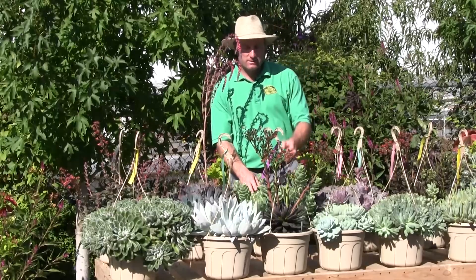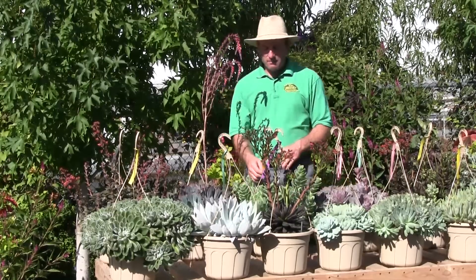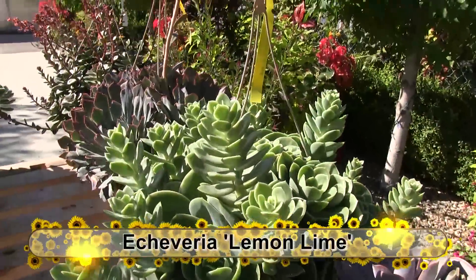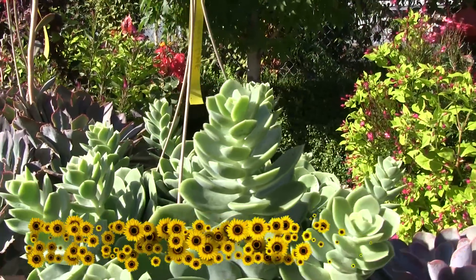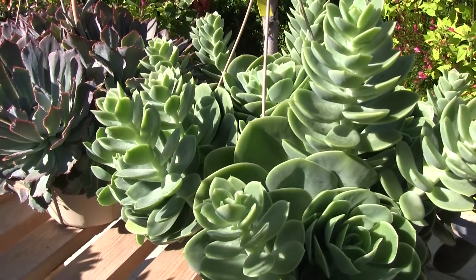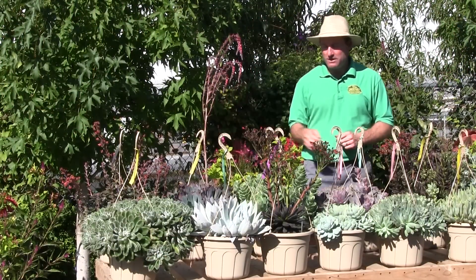Behind, for a bit of contrast to the dark one, we have one called Lemon Lime. It has a lighter, lemony look to it. It's great for mixing in a bowl — you can get some silver, some black, and some lemon, and they work great against each other with contrasting colors.